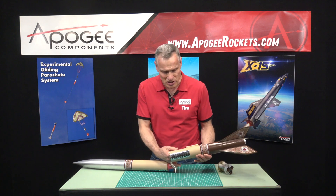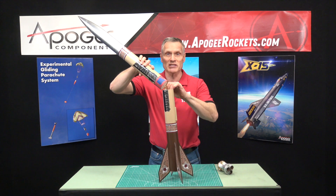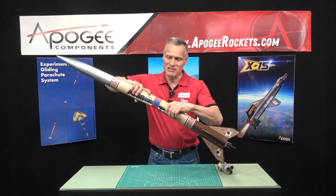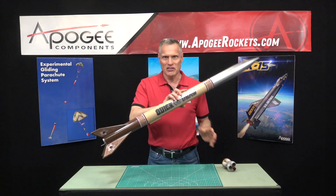This is the Quickdraw from Apogee Components. Our web address is www.apogeerockets.com. Let's get it together here. That's the Quickdraw.